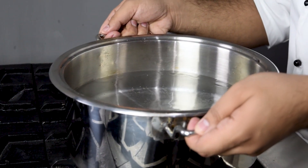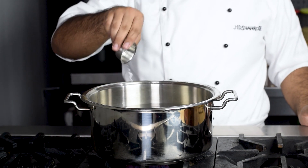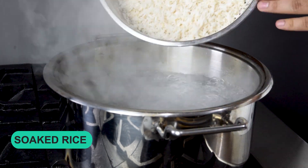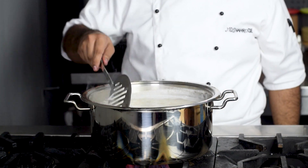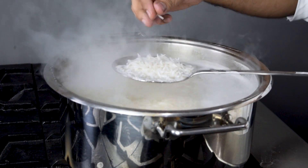Now we will boil our garlic rice. I have a pot of water. We add one tablespoon of salt and we will wait for it to boil. We will add soaked rice and wait until the rice is 70% cooked, then we will drain the rice.